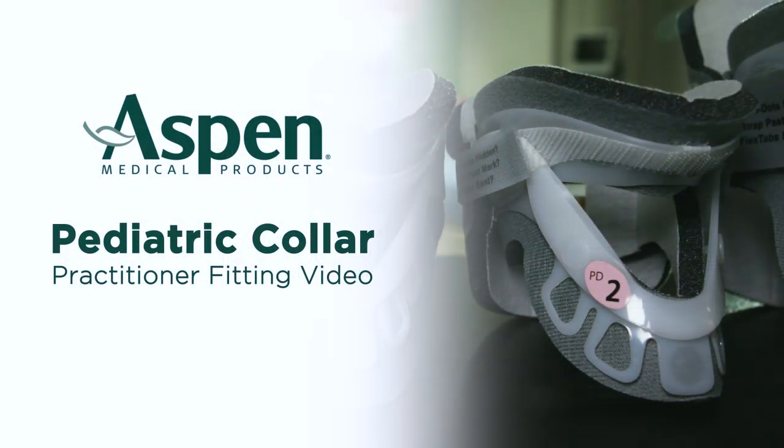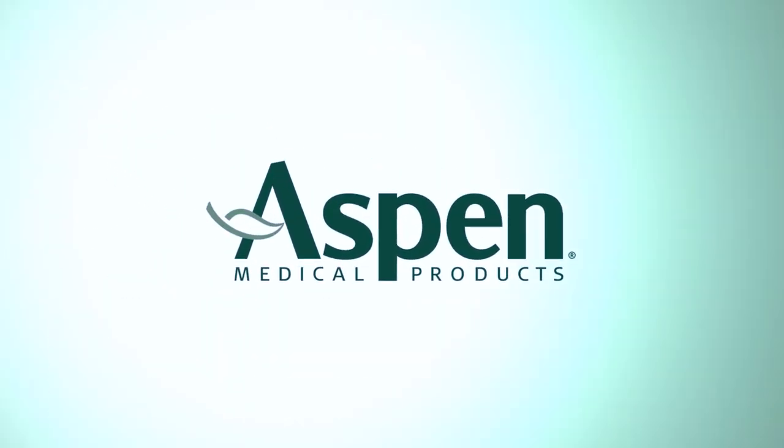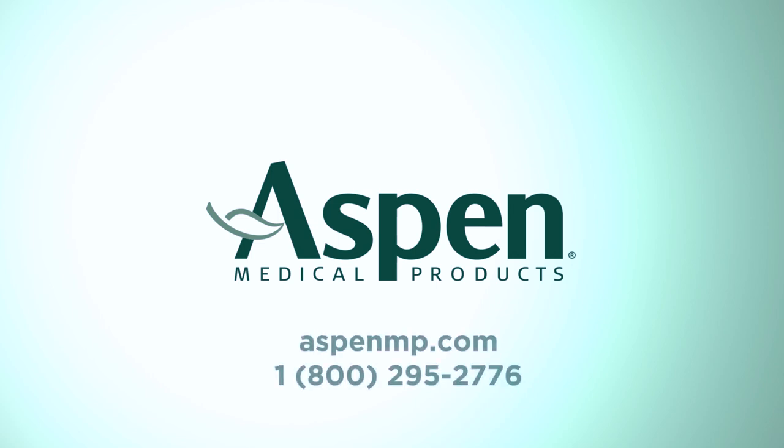Replacement pads are available directly from Aspen Medical Products. For more information about our Aspen Pediatric Collars, please go to aspenmp.com or call Aspen Customer Service at 800-295-2776.